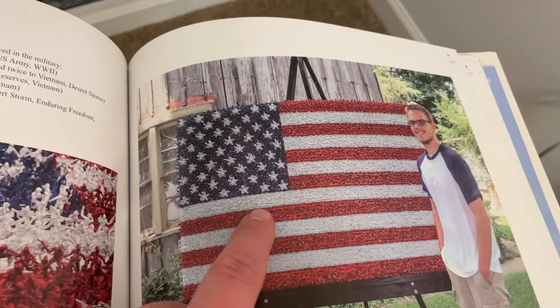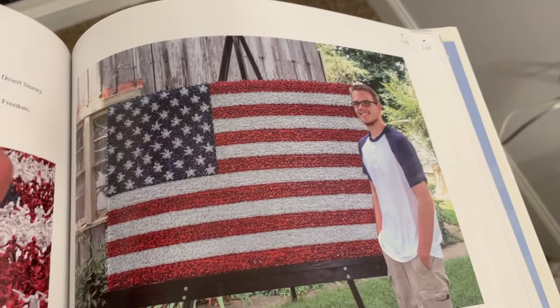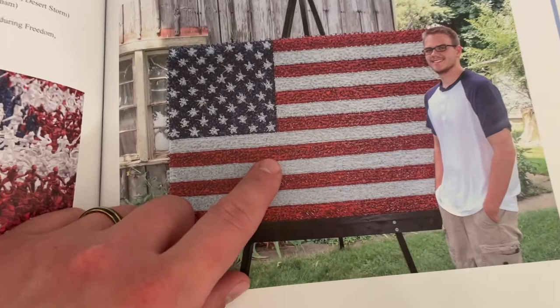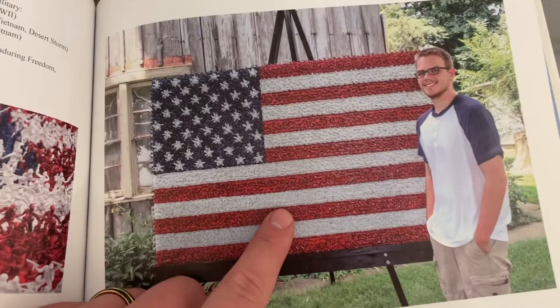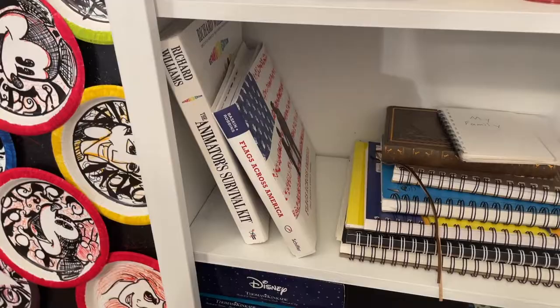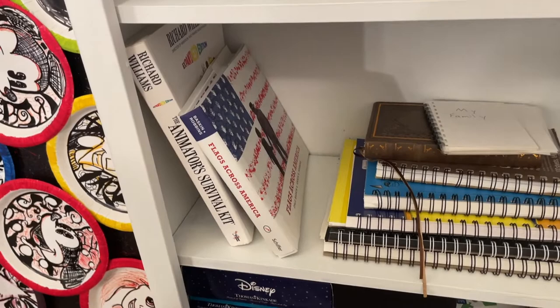They credit a young man named Jacob from Indiana but don't put the last name Fiesel — they actually keep crediting someone else I don't even know. This artwork gets shared a lot around the Fourth of July, Memorial Day, and Veterans Day, but not many people know it was me. Sadly, it was the one art project I recorded but the video file got corrupted, so I could never post it — and it went viral.